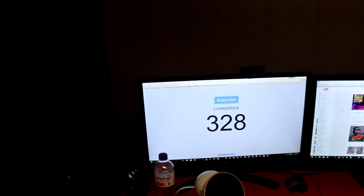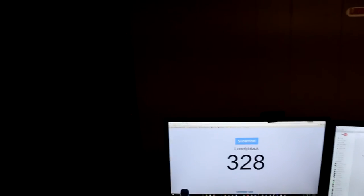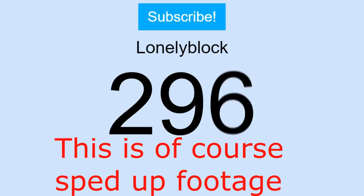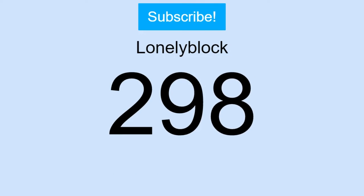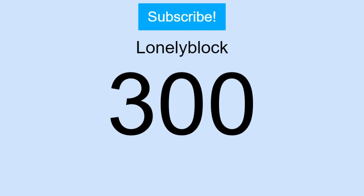All right guys, so before this video starts, I just want to say thank you so much for 300 subs — we passed that last night. I got it all on live sub count. I witnessed myself getting 300 subs, which is three times the amount of subs that I ever thought I was going to get, so thank you guys so much for that.